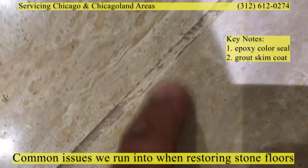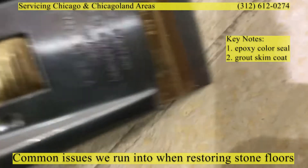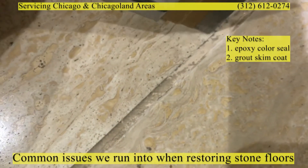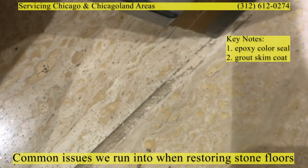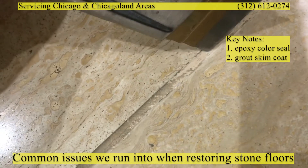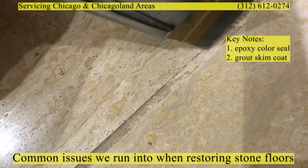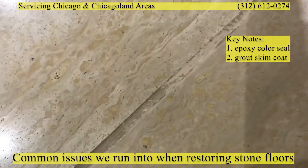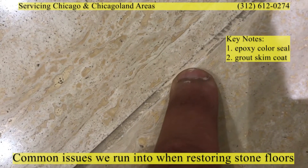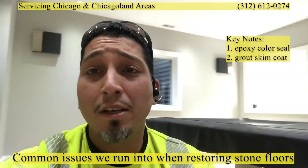Now as we come and take a look, you can see that I am easily — and I want to point that out, easily — removing grout and exposing the color seal underneath. So why does this happen? Let's talk about the objectives.